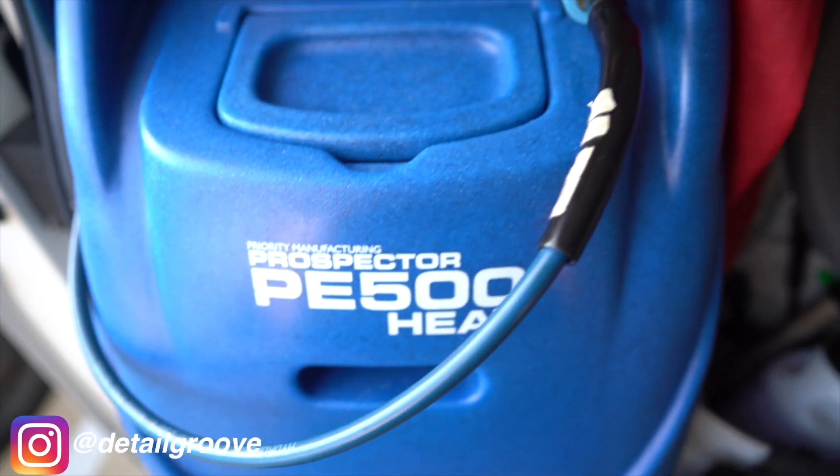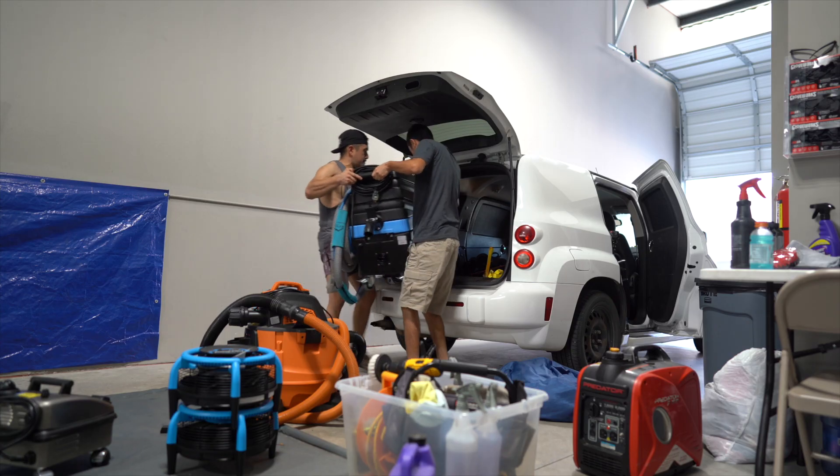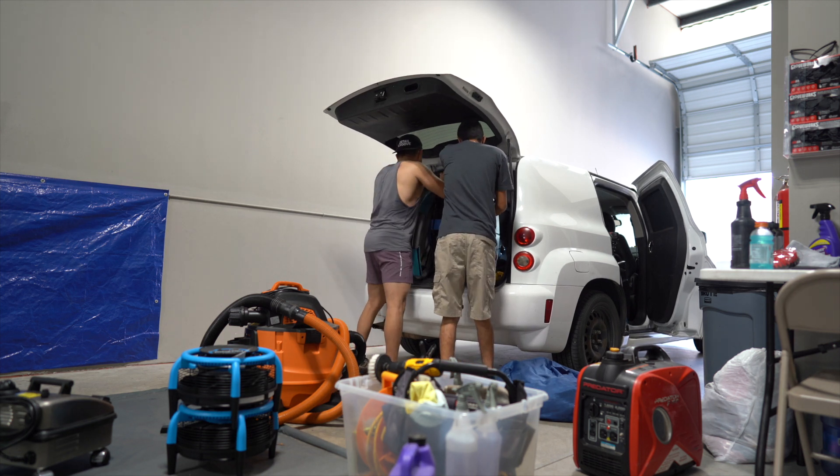On a single one-off job, both the Aqua Pro Vac and the HP60 Spider give great results. It's when you're doing multiple vehicles per day that the differences really start to matter, which is why we eventually upgraded to the Prospector 500. But before that — HP60 Spider pros: heating component and bigger water tank. Cons: it gets very heavy.